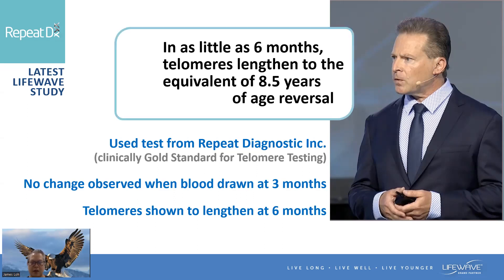In as little as six months, telomeres lengthened to the equivalent of eight and a half years of age reversal — that is amazing. This is a clinical study. LifeWave is so transparent — I believe we are the only company that shares science-based and evidence-based findings with our clients. That's why it gives me so much courage and confidence to continue to use our LifeWave patches.